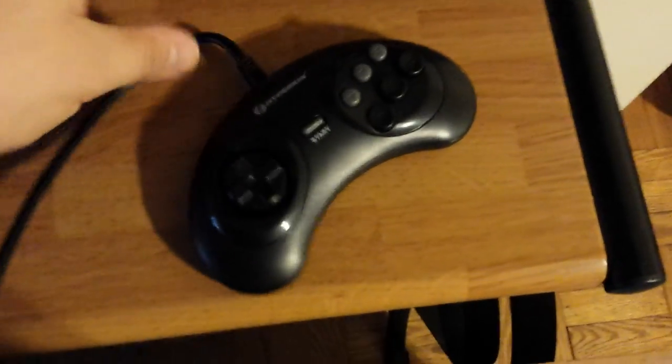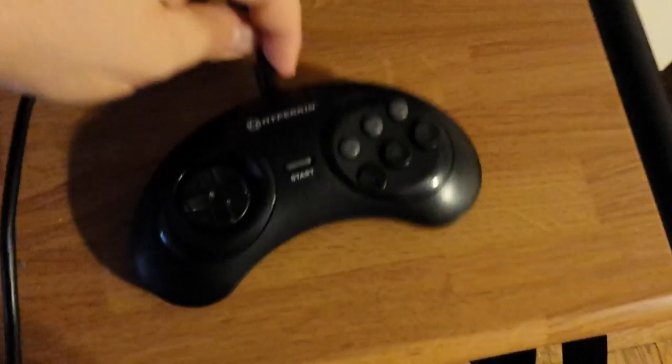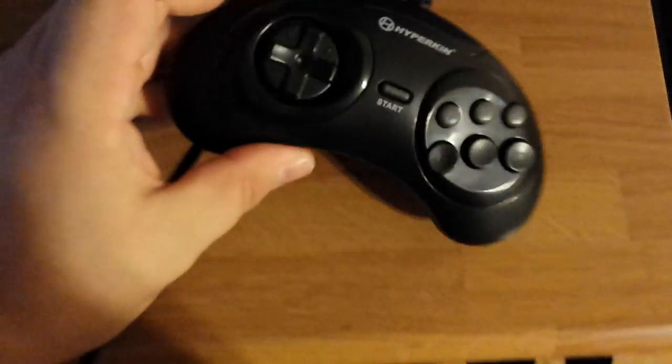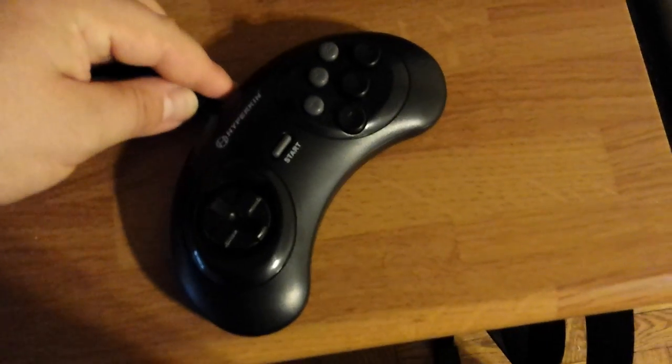I'm going to be doing a quick review of the Hyperkin six-button Sega Genesis controller. I hear a lot of great things about this and how it feels like the original controller, and it does. It's like a really good third-party controller — it's sturdy. I've heard that it's better than the original six-button controller, so I thought, cool, I'll have this controller. It's new, and if it's sturdy and everything, it'll be good.